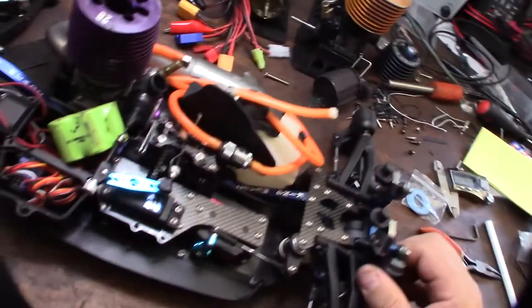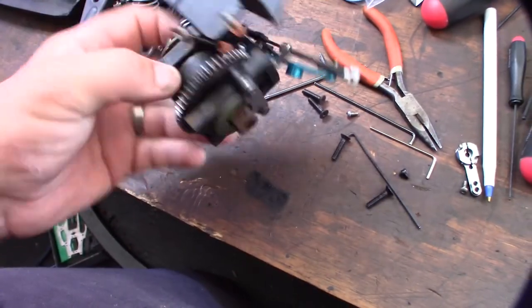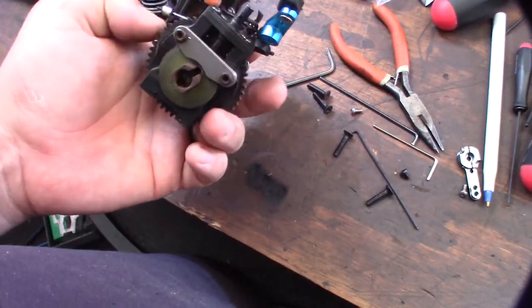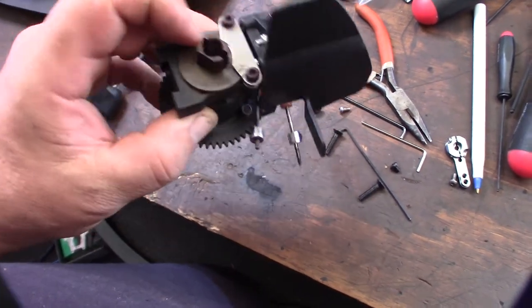All right, so we're gonna take this apart - a couple screws at the bottom. I have a lot of different things here, but like I said, I don't want to make sure I'm not tearing up gears. There is the center diff right there and the spur gear. I'm actually glad to take this out because I want to get rid of that rust.